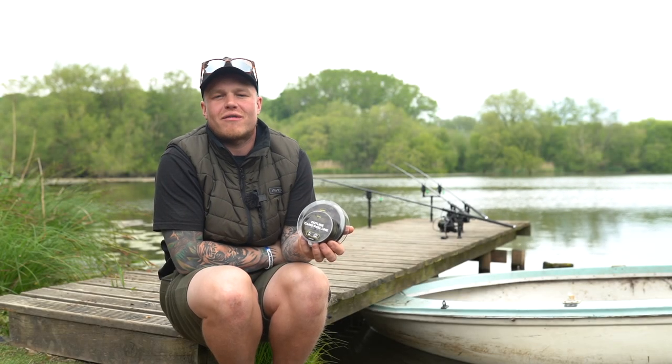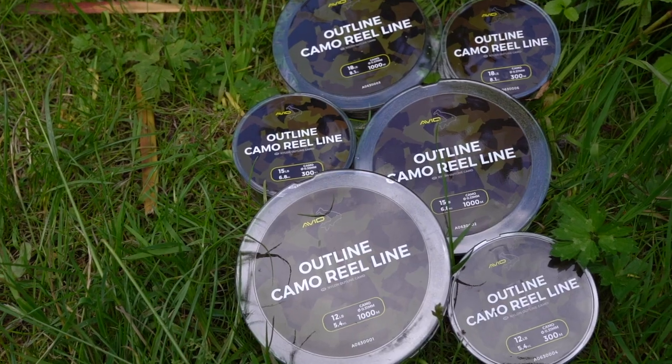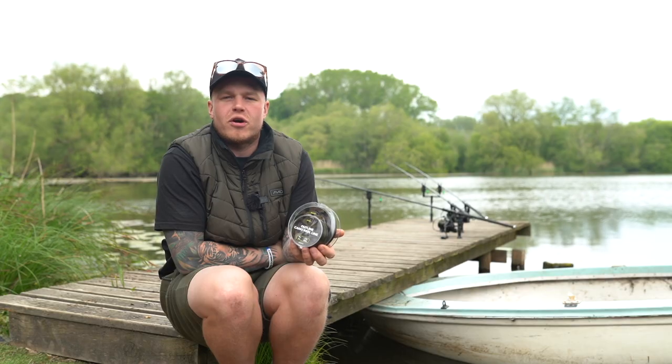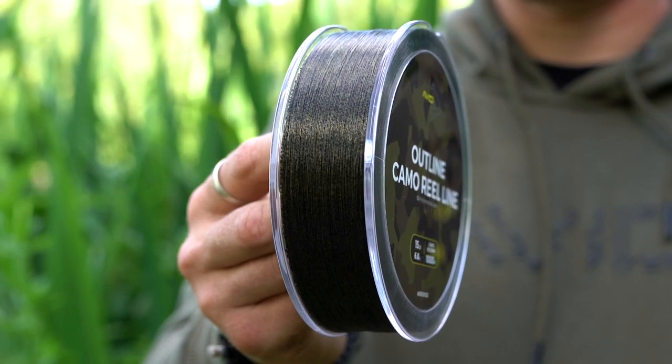Following on from the success of our Avid Outline terminal range over the last three years, we've developed what we now think to be the best monofilament reel line on the market. Featuring our camo fleck that you'll find across all the terminal range, it now covers all aspects of lake bed and all water clarity that you may face.